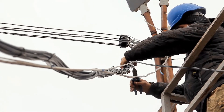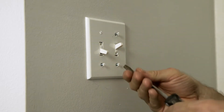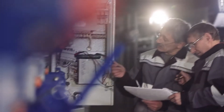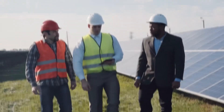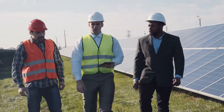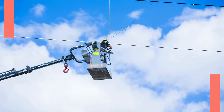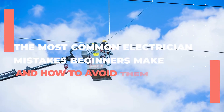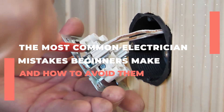Working as an electrician is a fantastic idea. There are numerous advantages such as the fact that you are constantly learning and that no two days are alike. Then there's the fact that if you have enough experience to start your own business, you can work your own hours and set your own rates. However, it is also extremely difficult work. In today's video, we will discuss the most common electrician mistakes beginners make and how to avoid them.